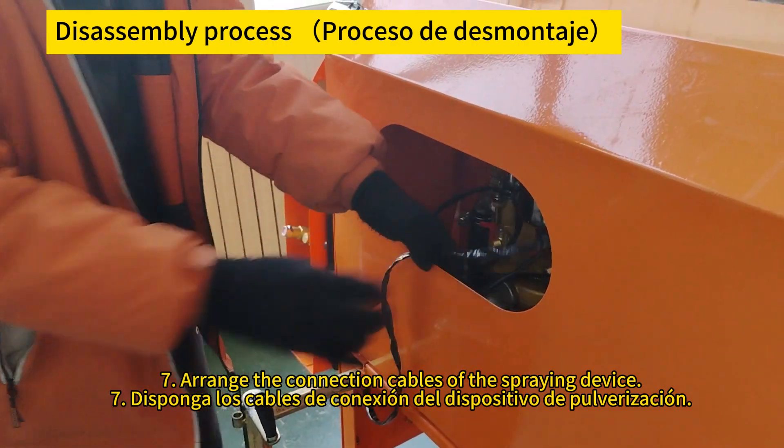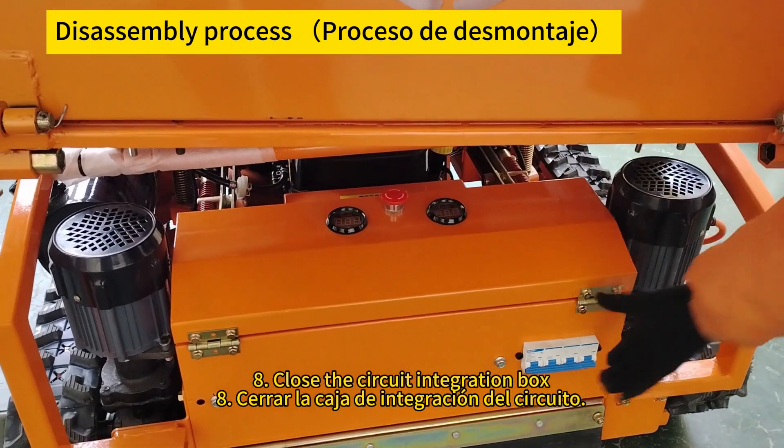Close the circuit integration box. Cierre la caja del circuito integrado.